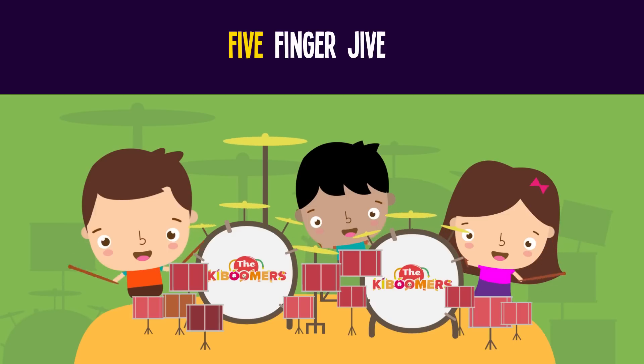Hold four fingers up and wave them in the air. Fold one finger down. How many are there? Three! Four minus one is three. Four minus two is two. Four minus three is one. Four minus four is zero. Zero!